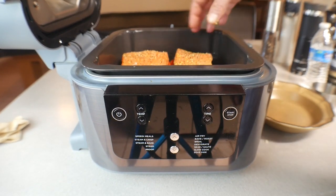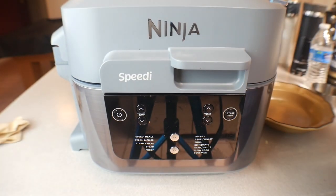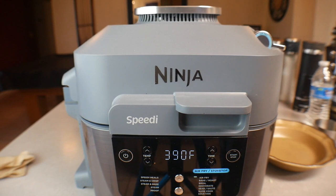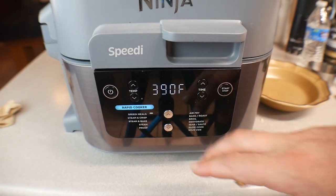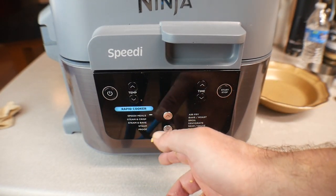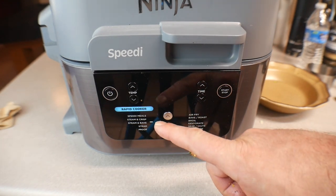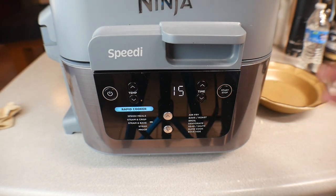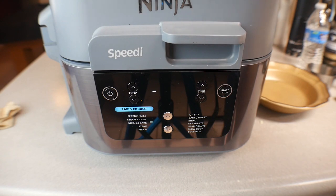The reason the salmon goes on top is to help keep the vegetables from getting too burnt. Close it up — turn the unit on and switch over to the rapid cook side. We want steam and bake, set the temperature to 350 degrees, and set the time for 15 minutes. Everything is seasoned, everything is good, all settings are done — hit start. It'll take a few minutes to warm up, then just let it go.